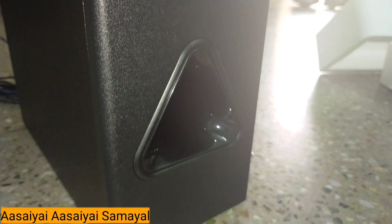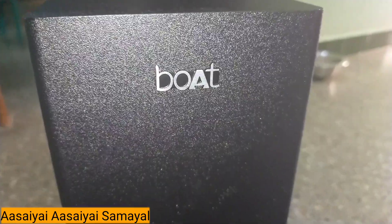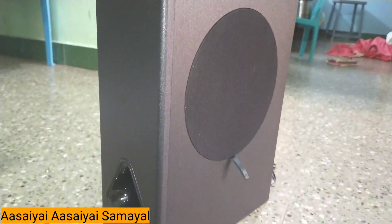Next, looking at the boat subwoofer design — it is very royal. The look is very nice, but it is very simple and easy. If you can do it in the budget, you can do it in the budget.